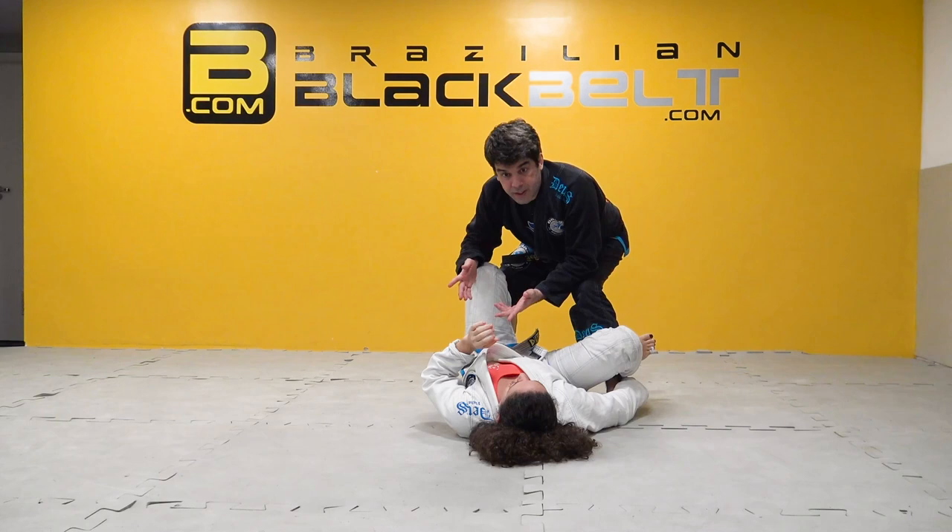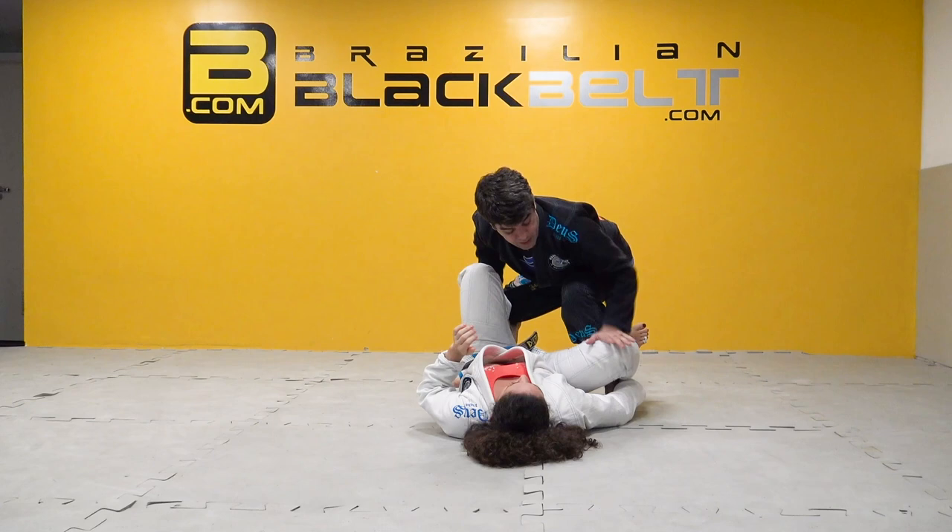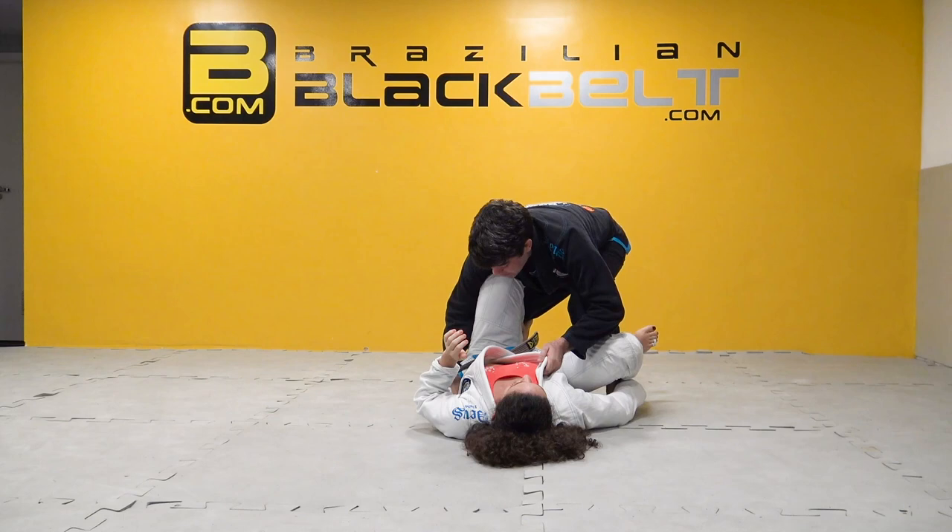So what I like to do — remember I said put him down — I like to squat a little bit, use my elbow to have some control over here. That should give some freedom, and hand over here. That hand is over here.